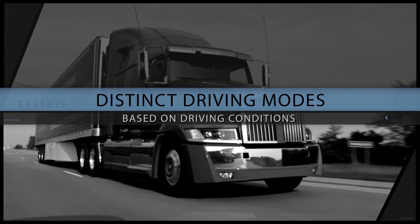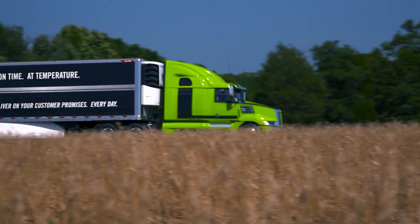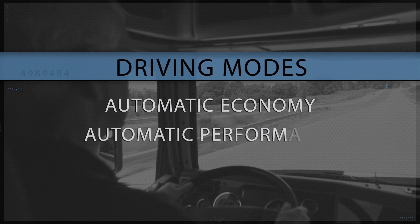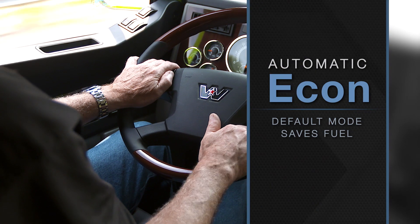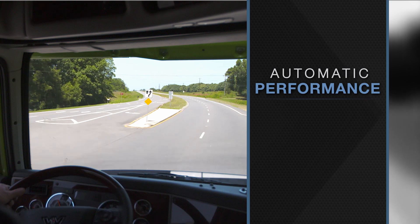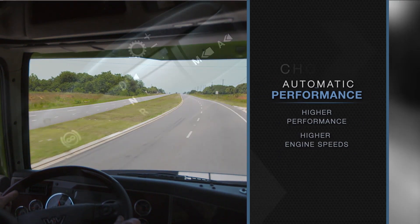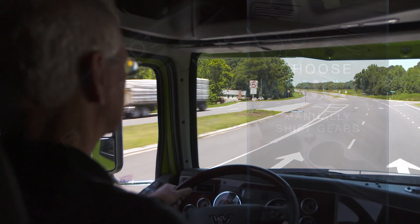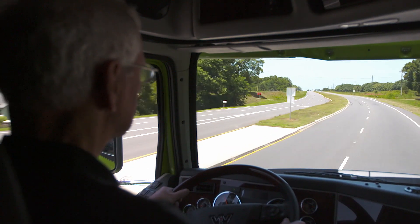Distinct driving modes let you choose the mode that works best for your current driving conditions. There are three driving modes: automatic economy, automatic performance, and manual. Automatic economy mode is the default and, along with intelligent gear shifting, is designed to save fuel. In automatic performance mode, gear shifts are designed for higher performance and are made at higher engine speeds. In manual mode, gear shifts are requested manually. The driving mode can be changed using the mode switch, located on the end of the shift control.